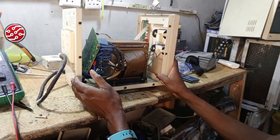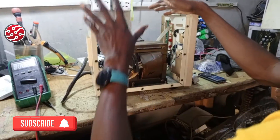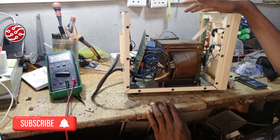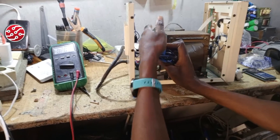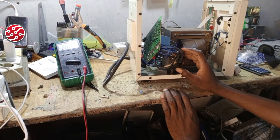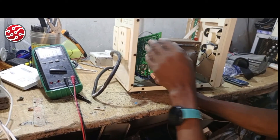Rule number one: removing the cover is step one. Number two: don't work on the board without cleaning it first. Get a paintbrush and dust the board properly — never work on a dirty board.